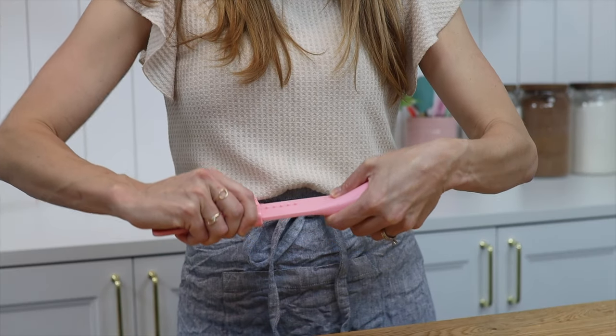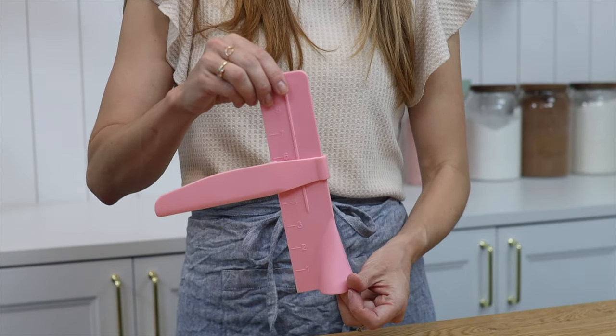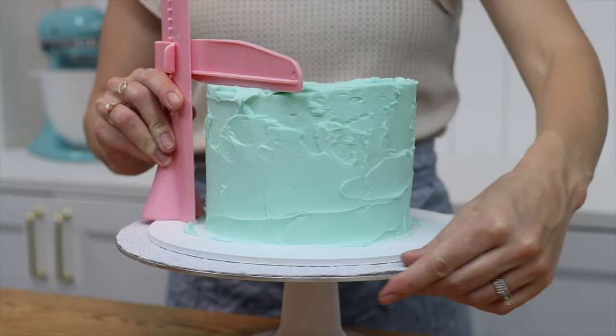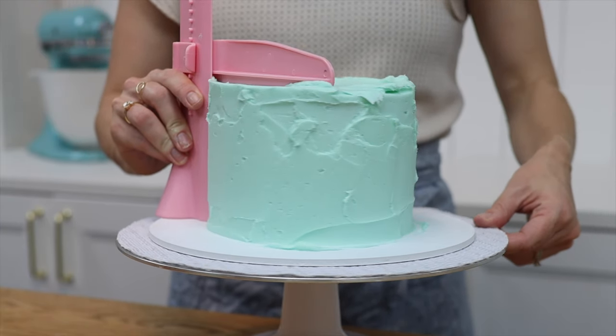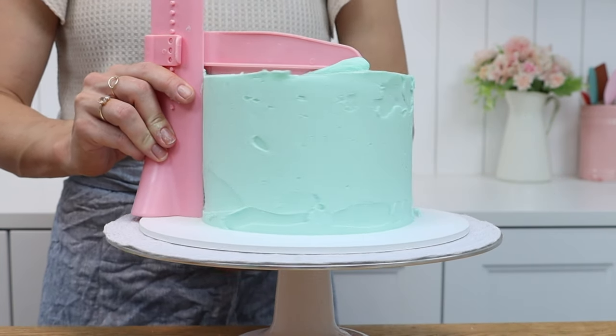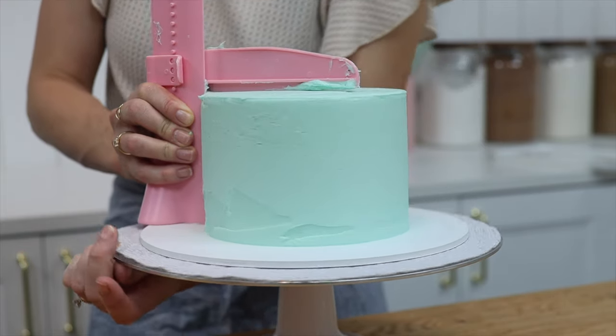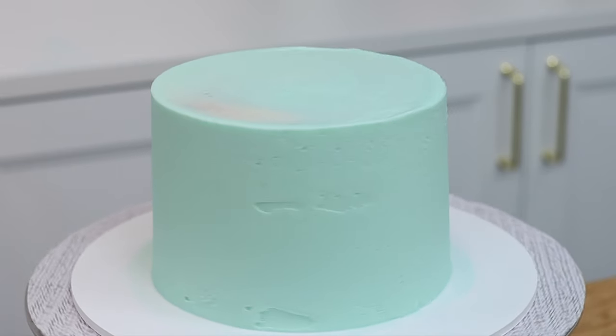I'm testing this adjustable frosting smoother first because I'm the most excited about this one. It's easy to set up but the height notches are a bit more spaced out than I'd like, so I can't get the exact height I need for my cake — it either leaves a very thick layer of frosting on top or scrapes off too much and exposes the crumb coat, so the results aren't great.